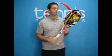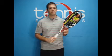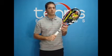The type of player that I would recommend the Aerostorm Tour for is someone who is looking for maximum control, has a long loopy swing, doesn't have too much trouble generating their own power, and wants to make sure that they have pinpoint accuracy.